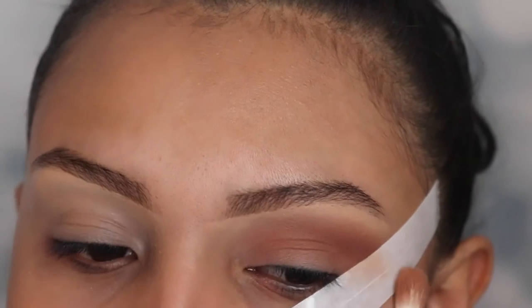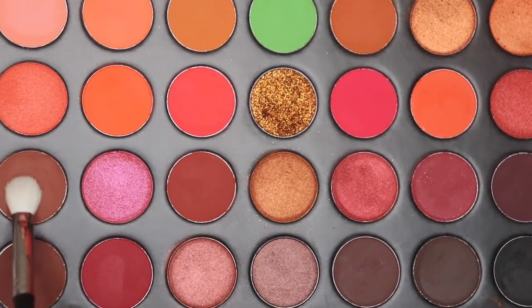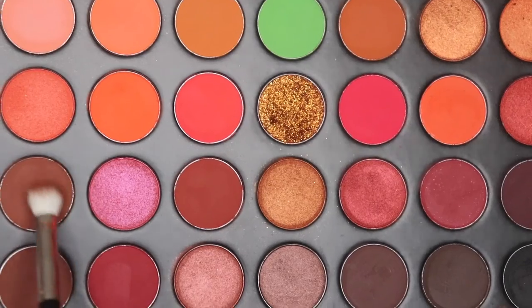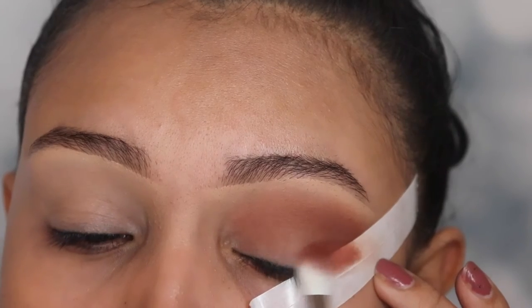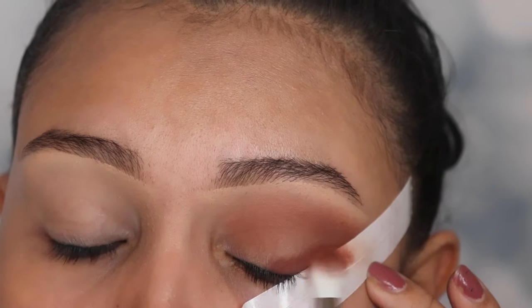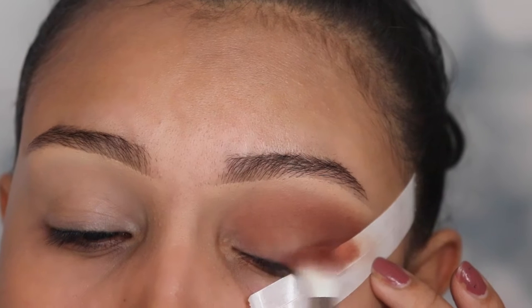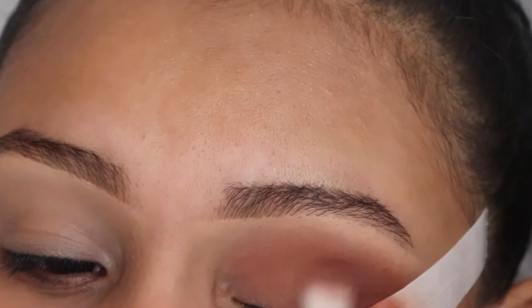So once this shade is nicely blended and it looks very smoky, we're going to be going in with the shade Domination. I'm using a smaller fluffy brush called the M433, also by Morphe. We're going to be applying this on that outer corner — as you can see, we're applying this on the lid. We're not applying this above our crease. This is the area where we're going to be focusing on the most.